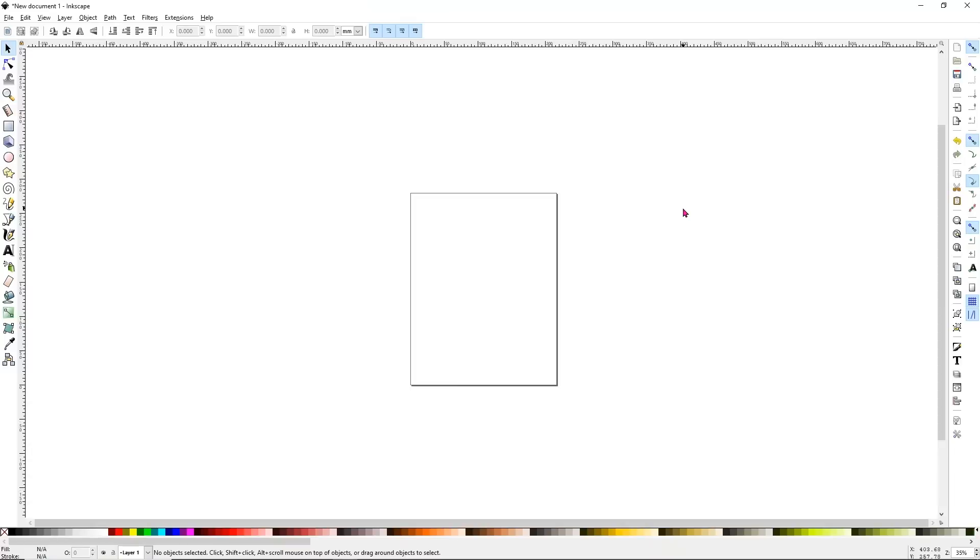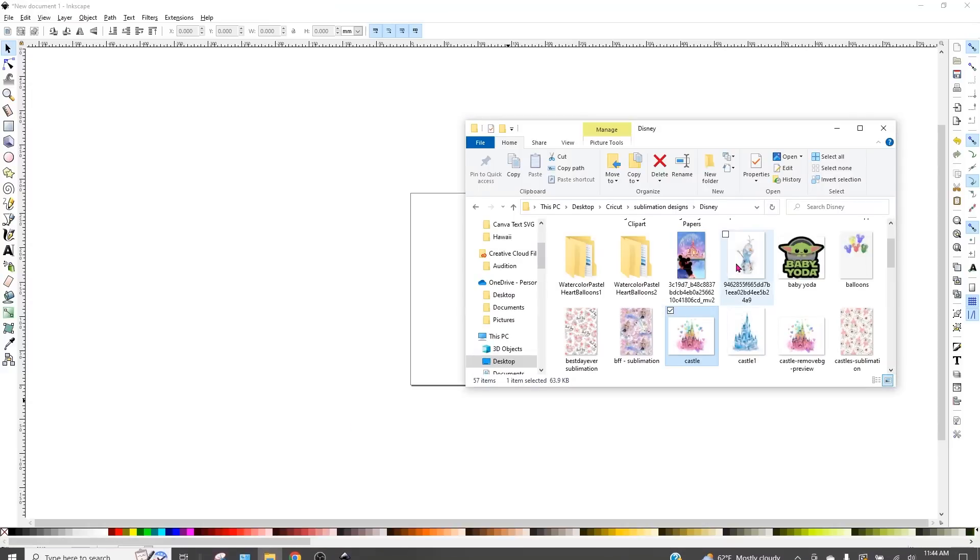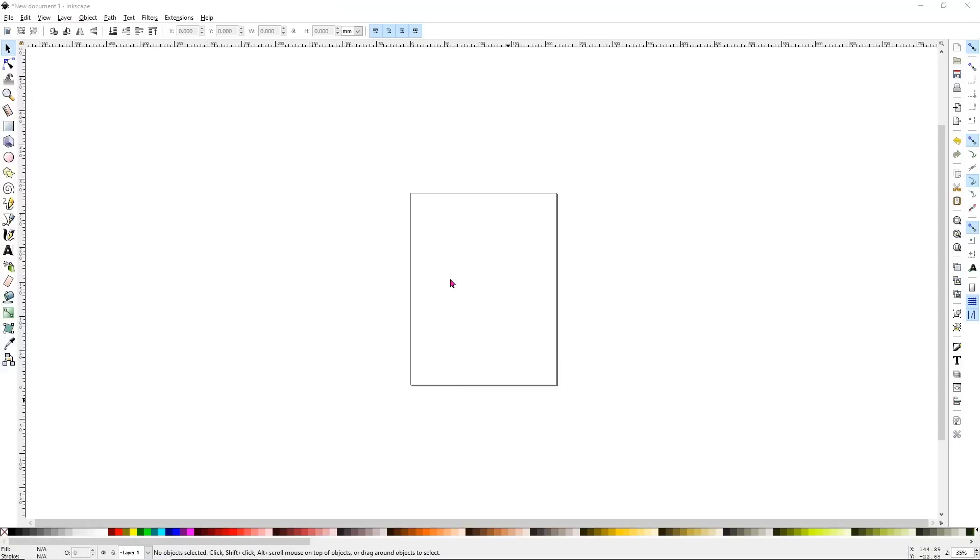Last but not least, we're going to be using Inkscape to print our final one. You can really use a lot of different programs, but these are the three main ones I use to print with, and I just want to show you the difference in quality. Just like with Canva, we can drag and drop our image — it's real easy to do, super simple.